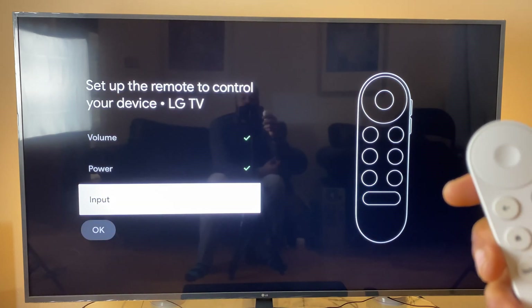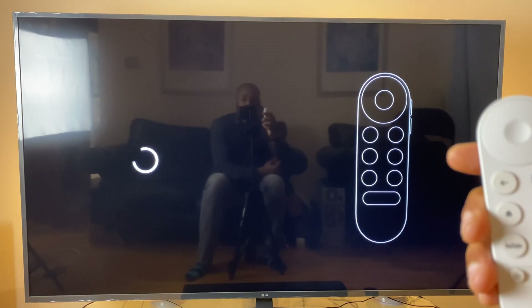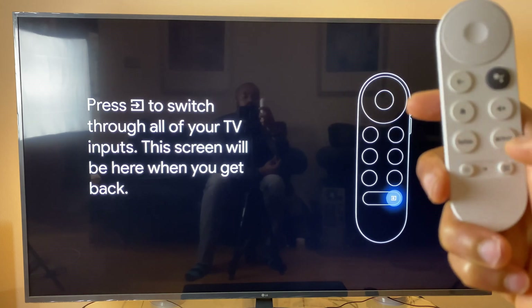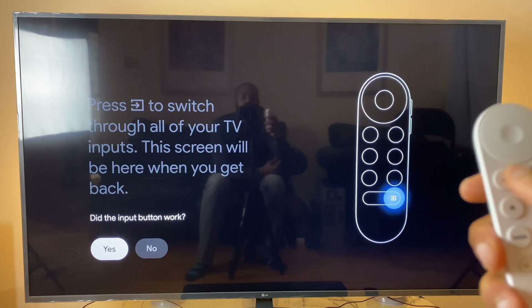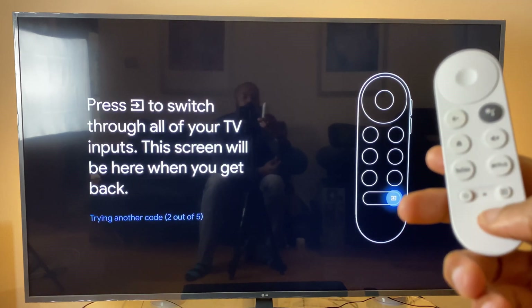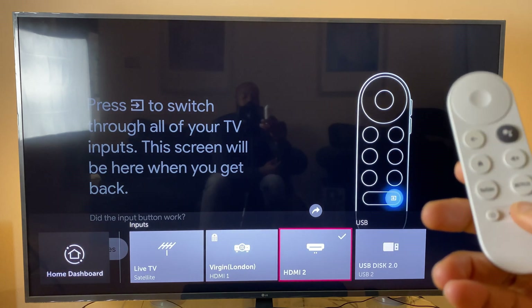Next up: Input. Click OK again and press the source button. Did the input button work? On this occasion, no — it's trying another code. So let's press it again. Did the button work this time? Yes.